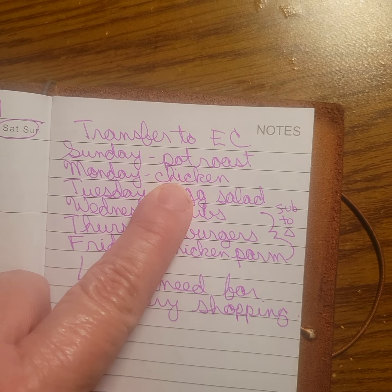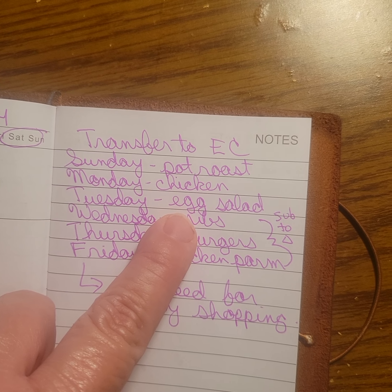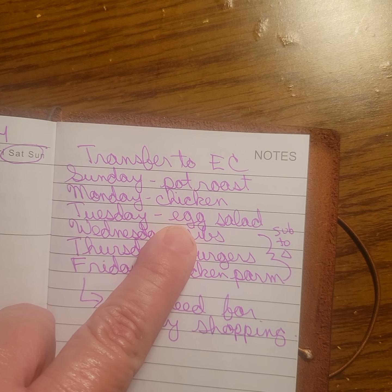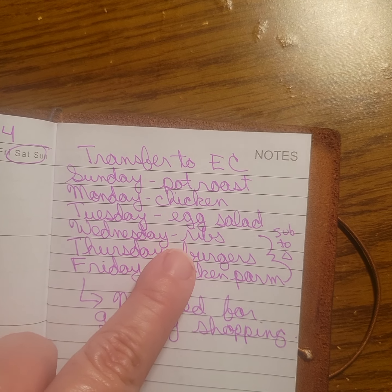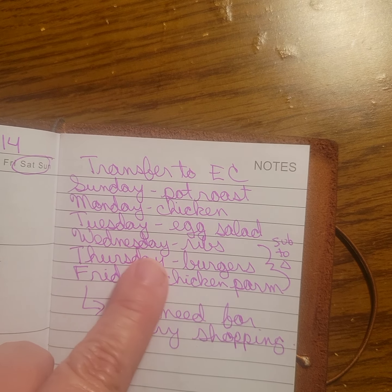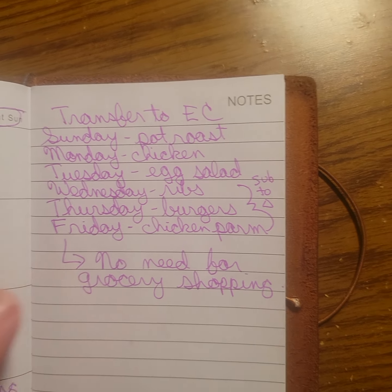Then I'll get the chicken prepped for Monday, and probably on Monday I'll boil the eggs for Tuesday. So that's what we've got planned for the rest of the week.